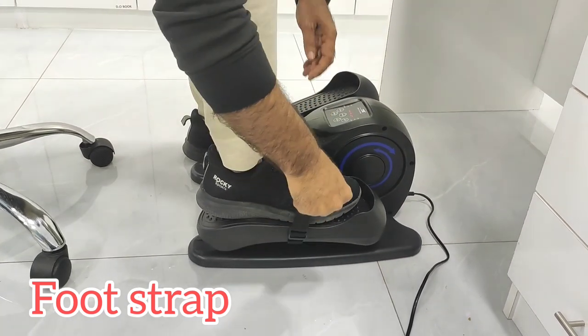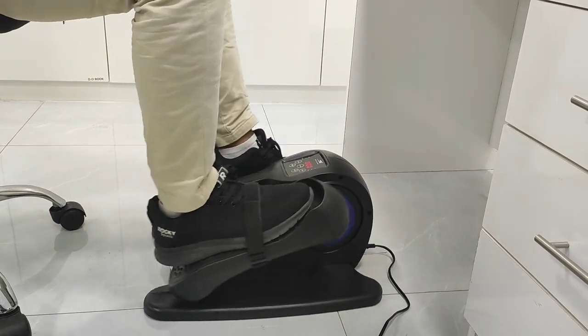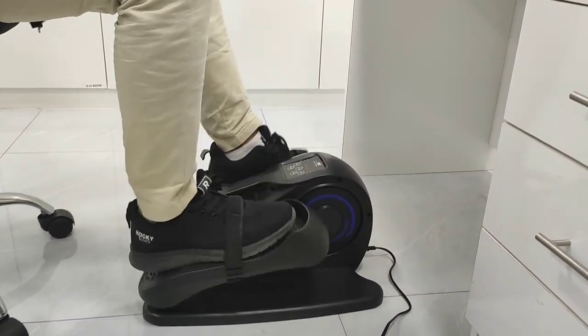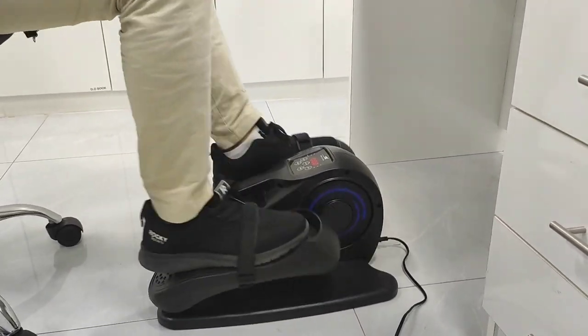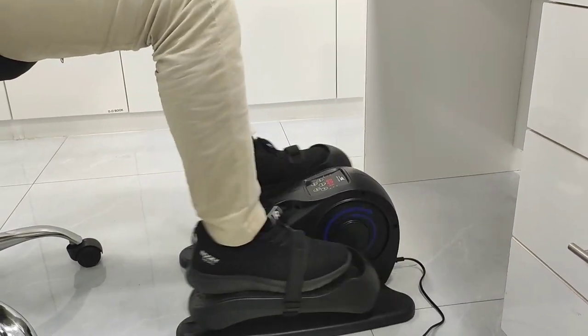It has an easy-to-wear foot strap. I like that this elliptical trainer allows for minimal impact on my knees, while my knees are raised to a comfortable height. It also helps to improve lower body muscles.